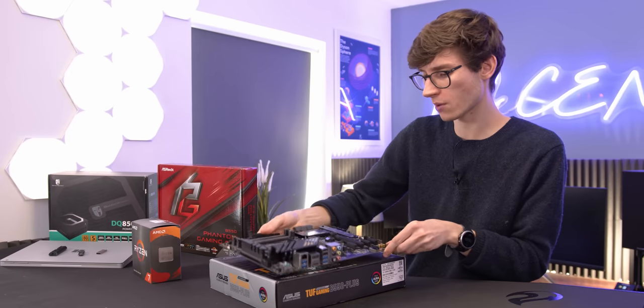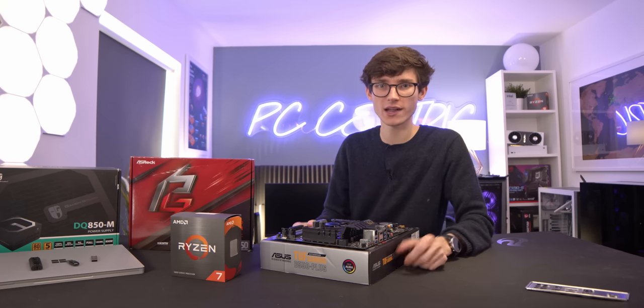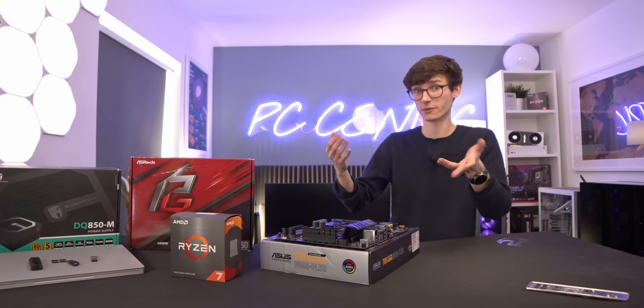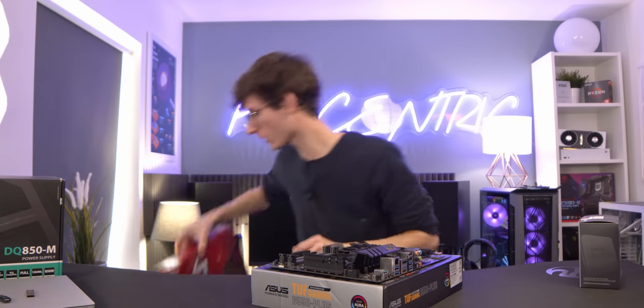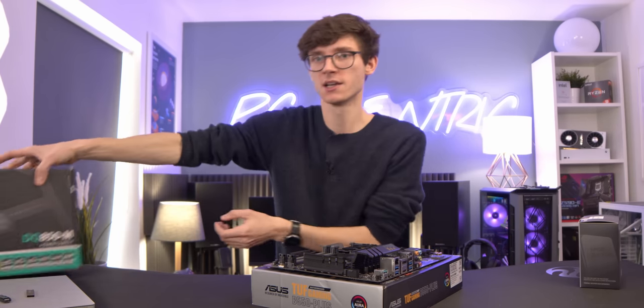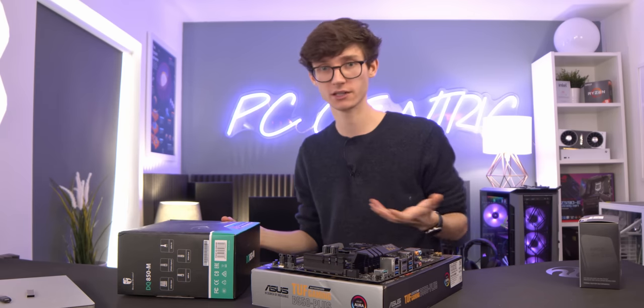Grab your motherboard and place it on top of the box, or anywhere non-conductive really. If you do have an ESD strap, I would highly advise wearing it now, just to keep yourself and your components nice and safe. You won't need a CPU or RAM or anything for a while, so don't worry about that. But you will need a power supply to actually be able to power on this board and flash the BIOS.